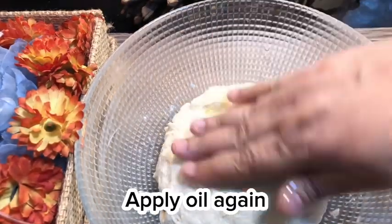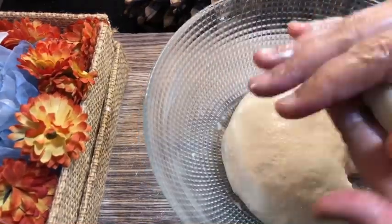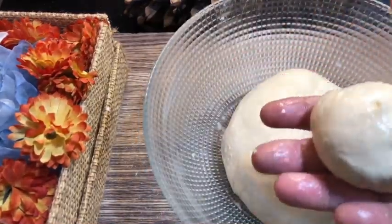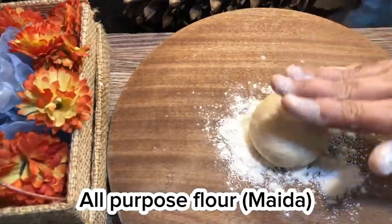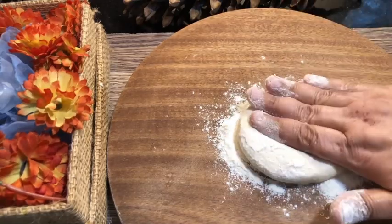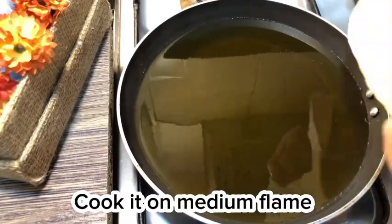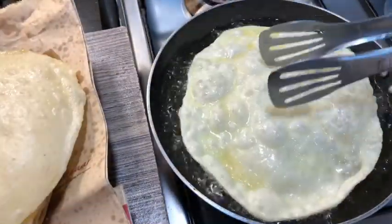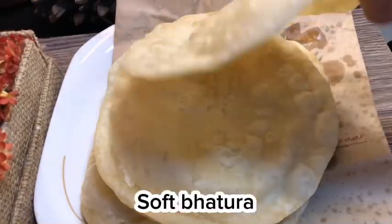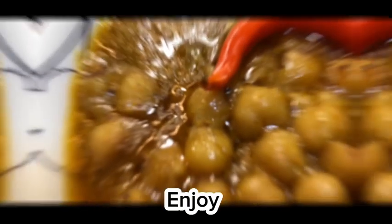Apply oil again. Dust with all-purpose flour (maida) and cook on medium flame until soft. Enjoy!